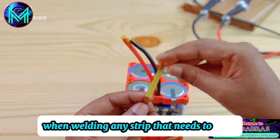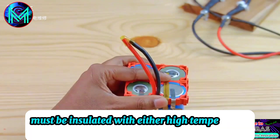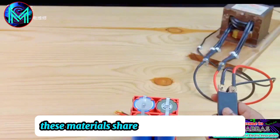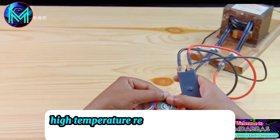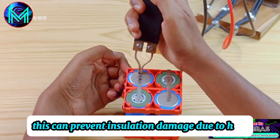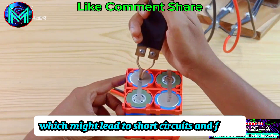When welding, any strip that needs to cross must be insulated with either high-temperature tape or mica paper. These materials share two common features: high temperature resistance and flame retardancy. This can prevent insulation damage due to heat, which might lead to short circuits and fires.